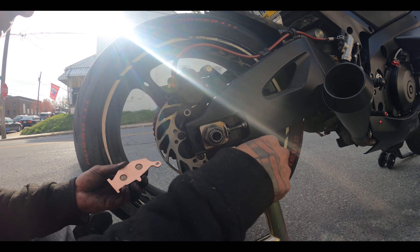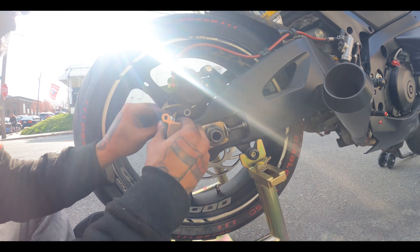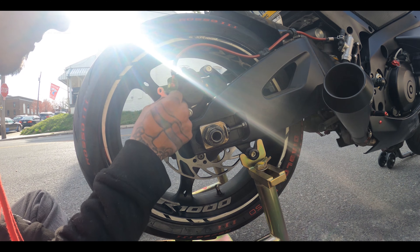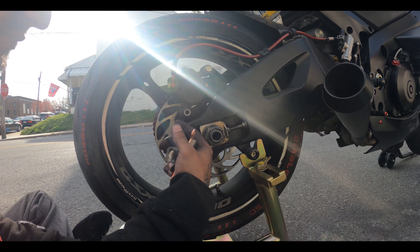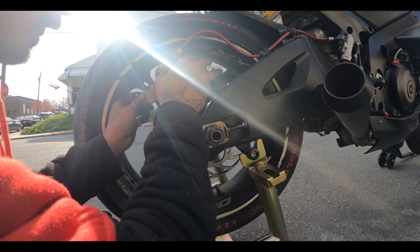That's the tools you need. This pin goes in here, and that pin goes up here — that's how it works. I already pushed the pistons back, so everything is ready to go. I just have to put everything in its place.